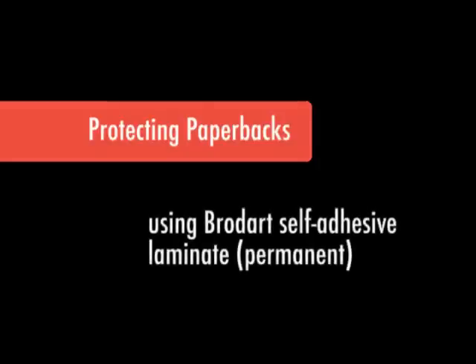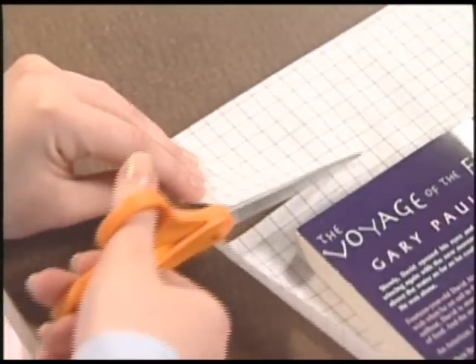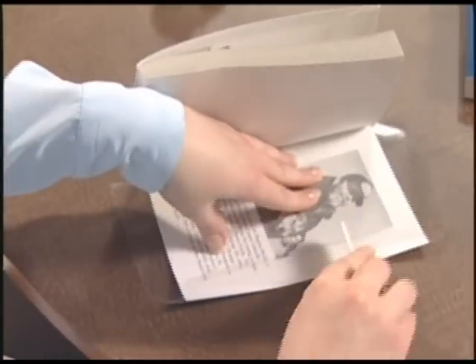Self-adhesive laminate extends the circulation life of softcover books. To protect your softcover books with laminate, you will need the following items: the self-adhesive laminate, scissors, and a bone folder or plastic squeegee.